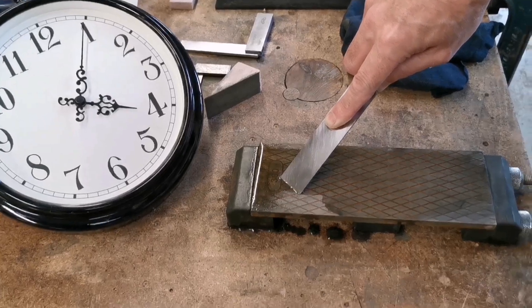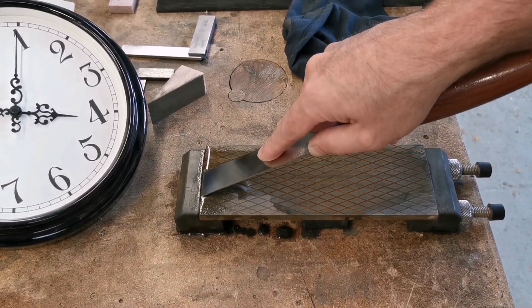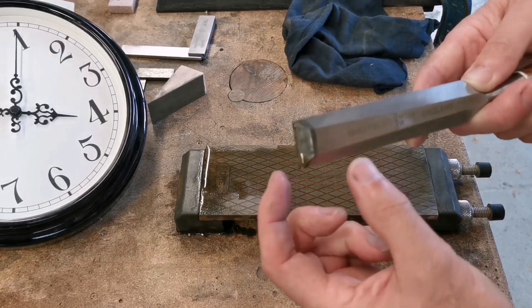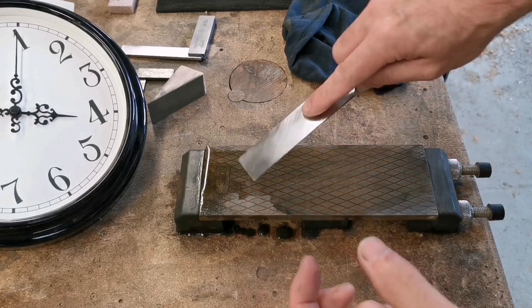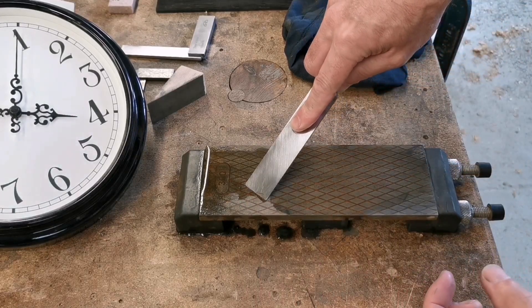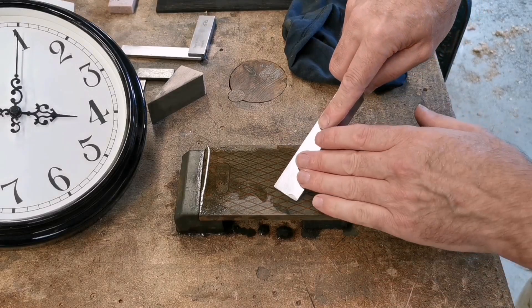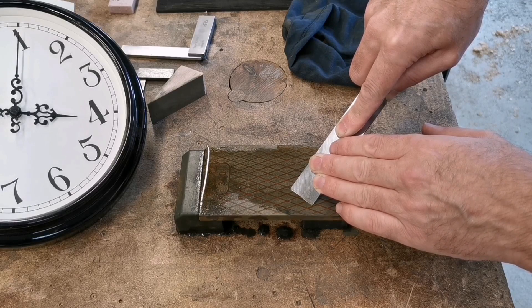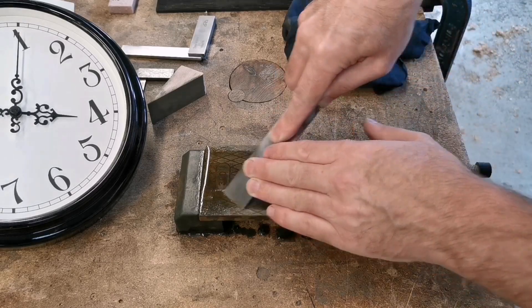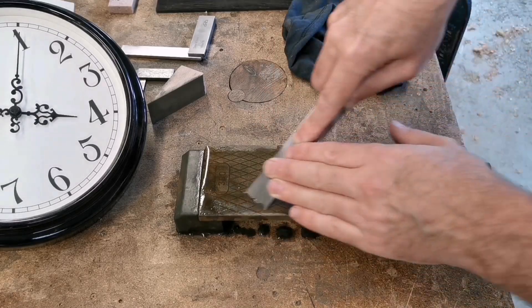When I'm sharpening the chisel I'm not holding it square to the end, because that only gives you that much room. By holding it at an angle — like the Japanese do — it gives you twice as much room, twice as much of a flat surface. So I can pull that up there, see the water come out the front, know that I've got the angle, and get on with sharpening it.